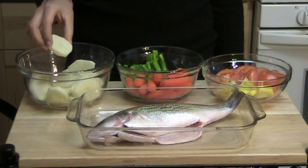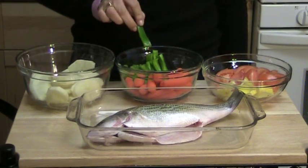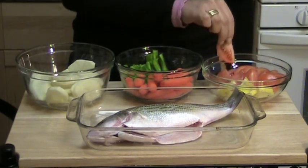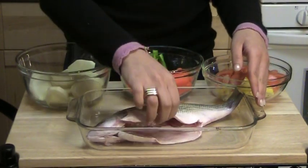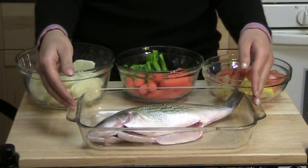We would need two medium potatoes, peeled and sliced. One green pepper cut into small strips. One cup of baby carrots. One sliced tomato. And one sliced lemon. And we would need a whole fish, cleaned. I am going to use striped bass, but feel free to use any fish of your choice.